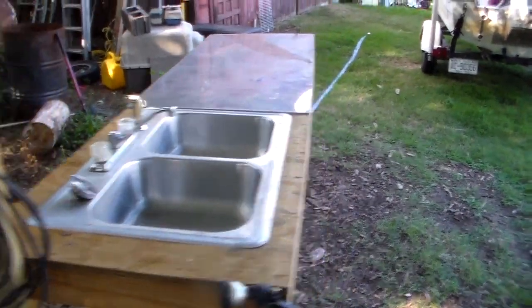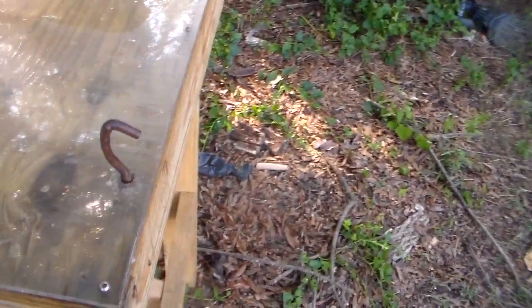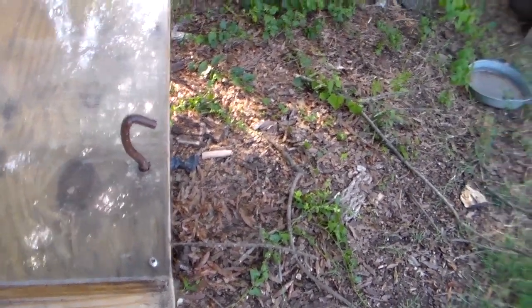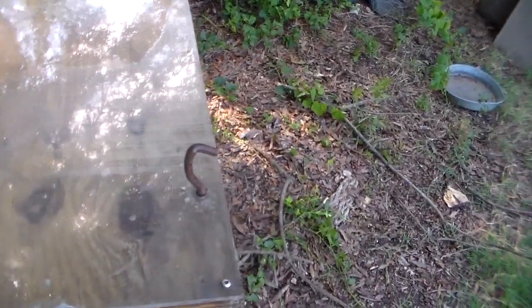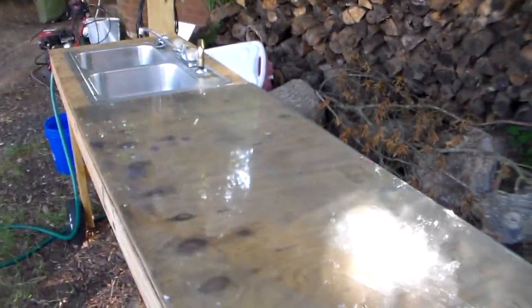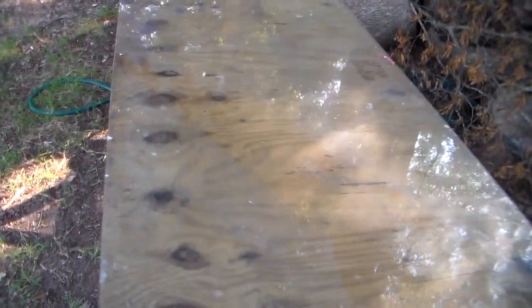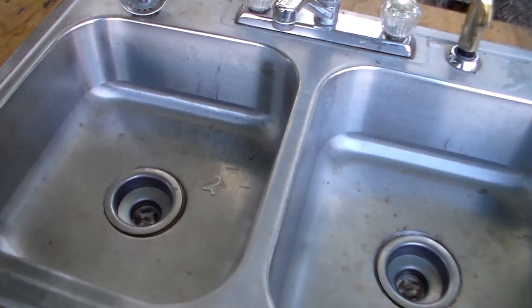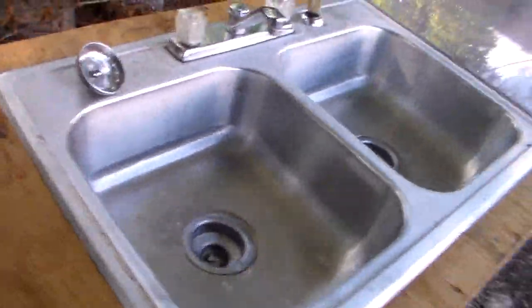If you've watched any of my other videos, you've probably noticed the hook on the end. I had a bunch of catfish to clean and sometimes it's hard to skin big catfish by yourself, so I put that hook in there where I can hook them through the gill and out the mouth — that holds them while I pull the skin off. This table is about eight feet long and two feet three inches wide, so there's a lot of room to move around on both sides. A lot of fish have been cleaned here.